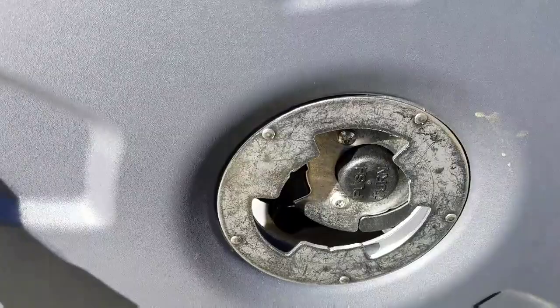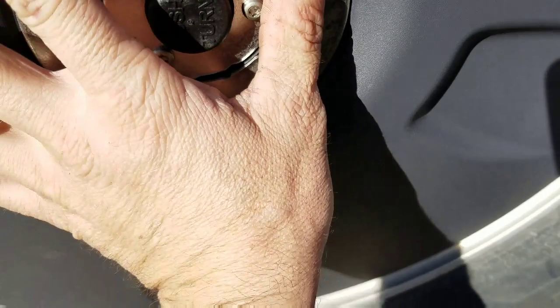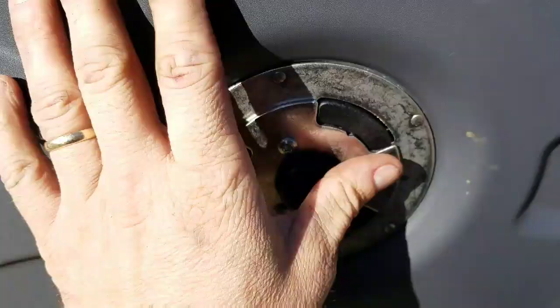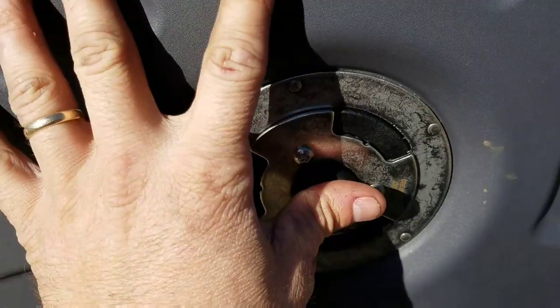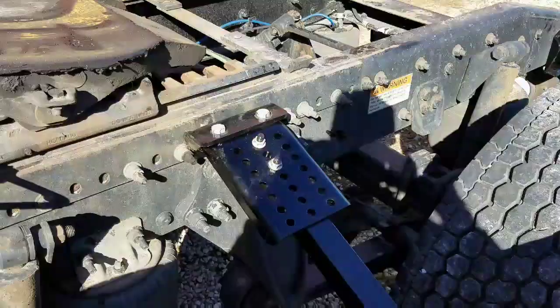All you do is spring-loaded — push in, turn, and that locks it on there. Same deal: push this button and turn it, and that's what takes it off. Really nice system.